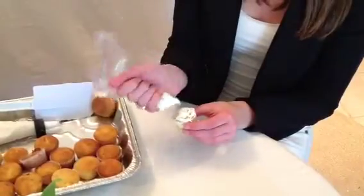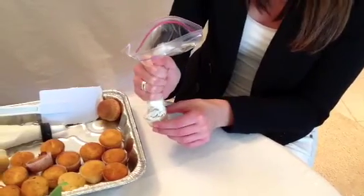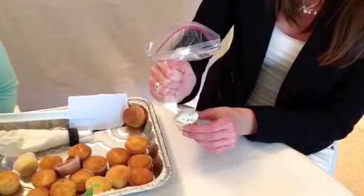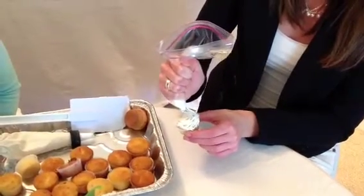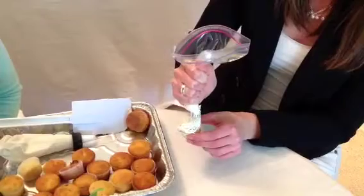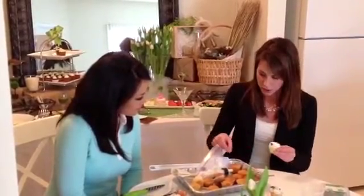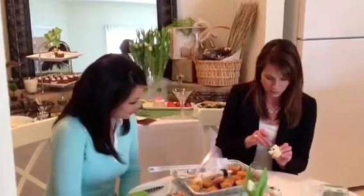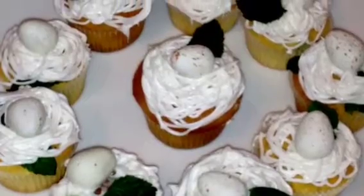You have your holes and you want to make sure that they're close together so when you go around it's looking like that bird's nest kind of twig pattern. Keep going around in a circle until you get it pretty covered. We have our bird's nest made out of icing, and to make it look a little more authentic, like a bird's nest, you could put in little mint leaves since we have a mojito cupcake. Then to garnish it off, put your Cadbury egg right in the middle.